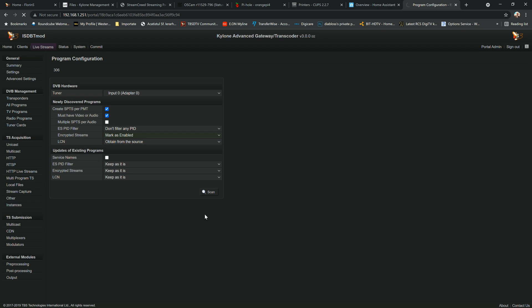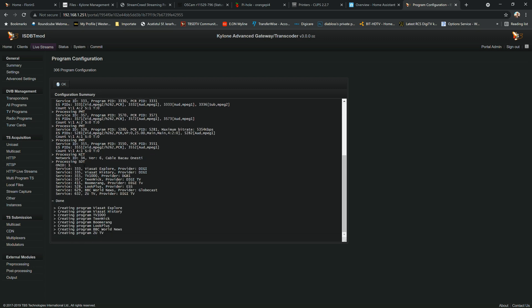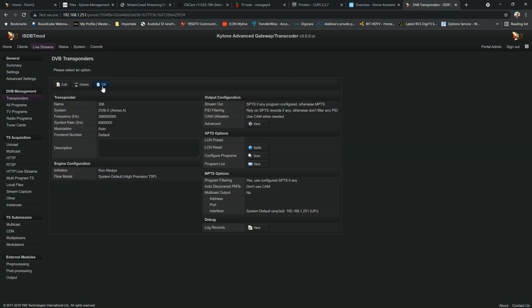You need to wait about 30 seconds, maybe up to one minute, depending on the number of channels on that frequency. On satellite it could take more because some transponders have a lot of services and streams. The scan is now done — you can see the front-end acquired signal, the PAT and service list, and each service mapped properly and created as a program.